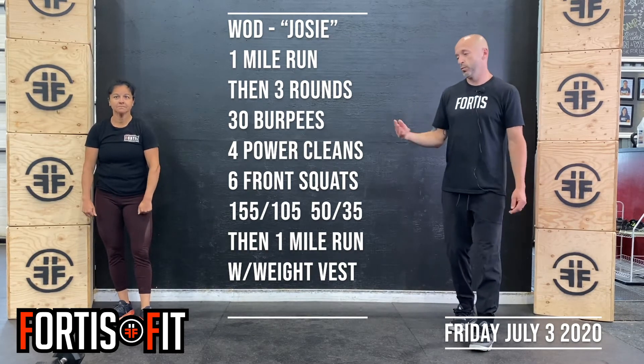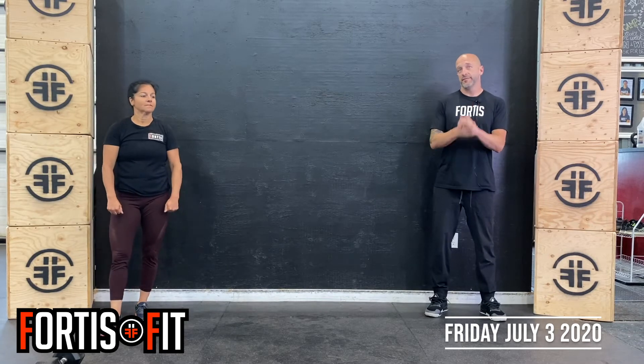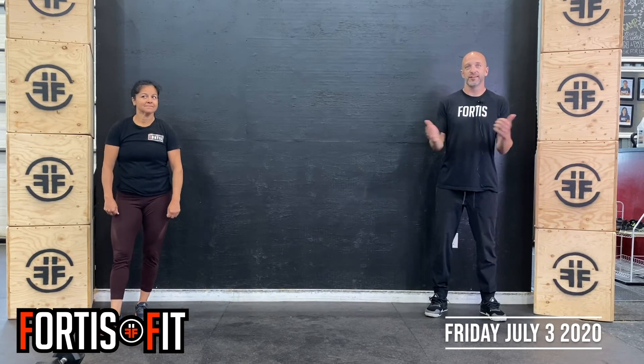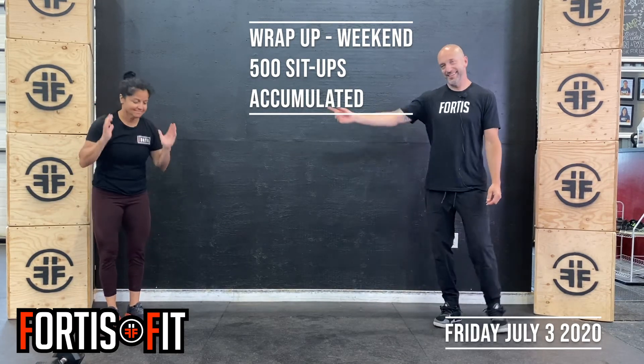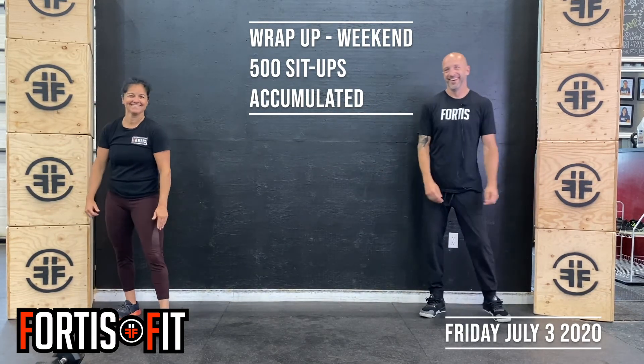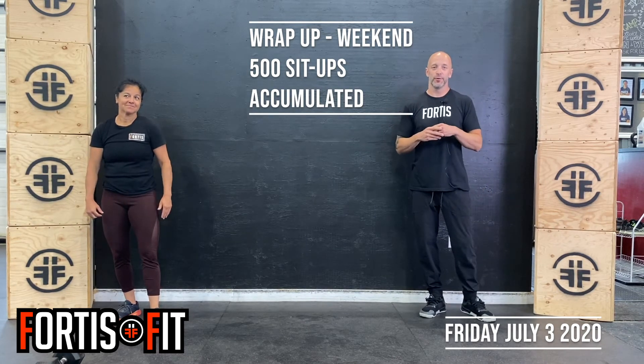So that's it: 1 mile run, 3 rounds, 1 mile run. If you have a vest, wear it. Then we've got the wrap-up after that. The wrap-up today you can start today, but you have the whole weekend to complete it — you've got 500 sit-ups to do. If we have sit-ups in the WOD on Saturday, you can count those towards your total. See you tomorrow.